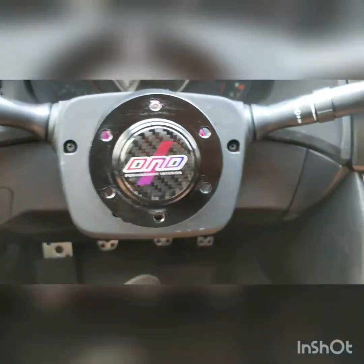So next part is putting the steering wheel on.